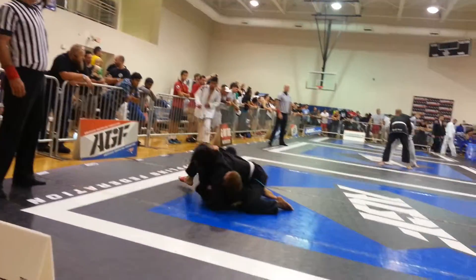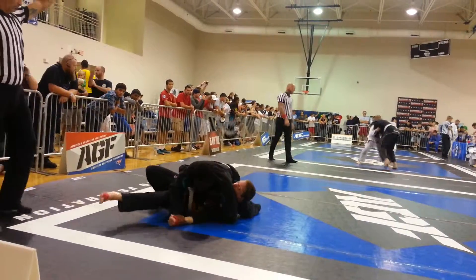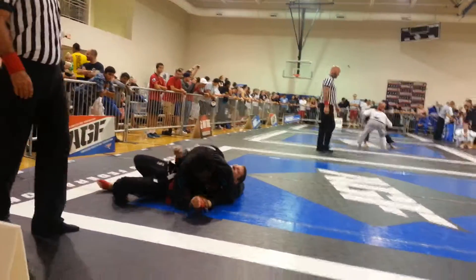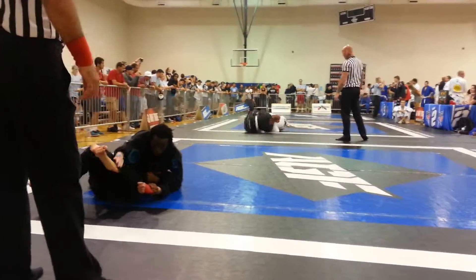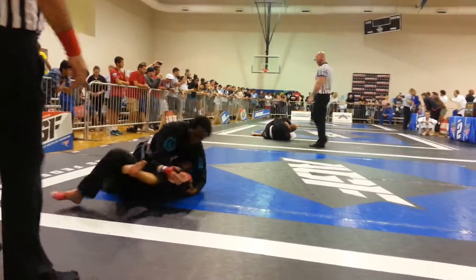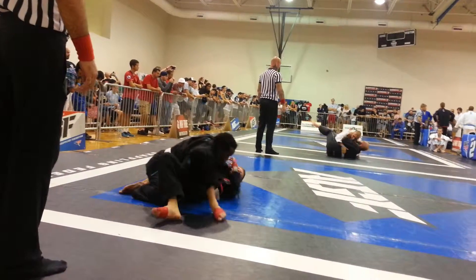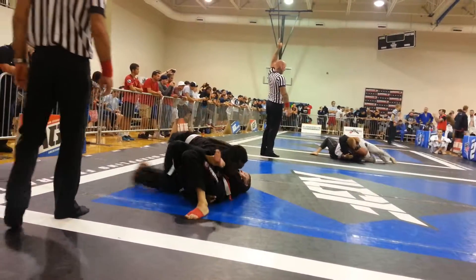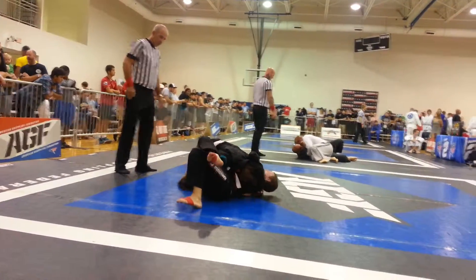Heavy side, there you go — spinning arm bars right there, kimura. Take your time, breathe. Don't use your thumbs, no monkey grip. Good — he's giving his back. Hug his head instead of on his face, there you go. Now pull your right arm out.